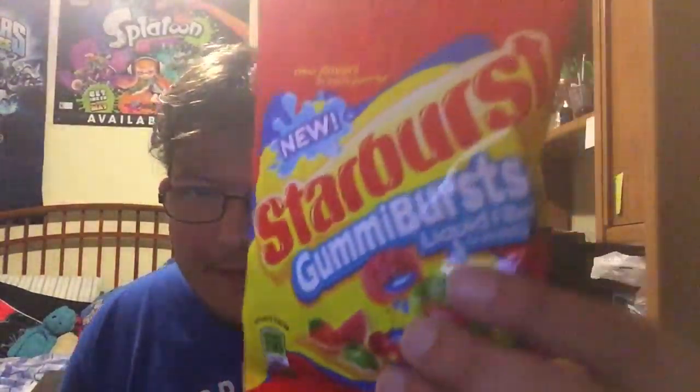Hey guys, it's me y'all. Today it's about checking out new Starburst Gummy Burst Liquid Filled Gummies.